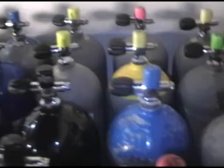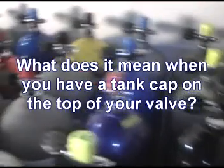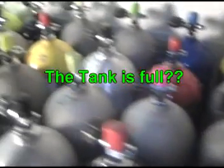Today I'm going to teach you a neat little trick — how to tell if your scuba tank is full. Pretty simple, right? Let me ask you a question: what does it mean when you have a tank cap on the top of your valve? Your answer was probably that the tank is full. Bad answer. If that's all it took, we wouldn't bother having one of these compressors for filling tanks. All we'd do is put the tank caps back on and they'd be full. But it doesn't actually work that way.